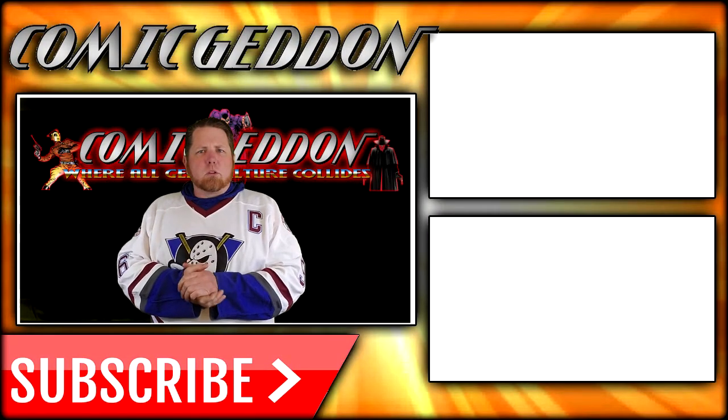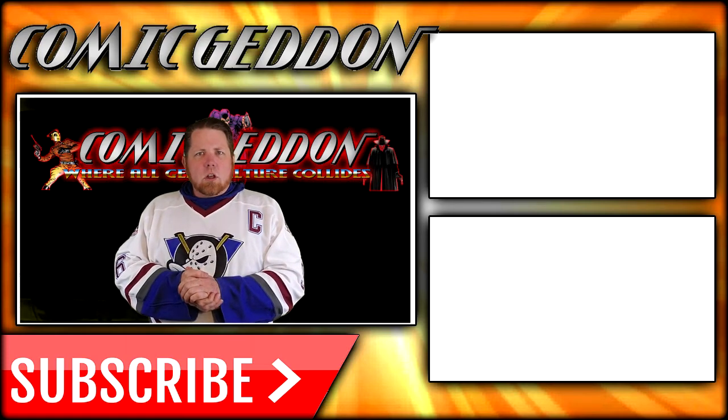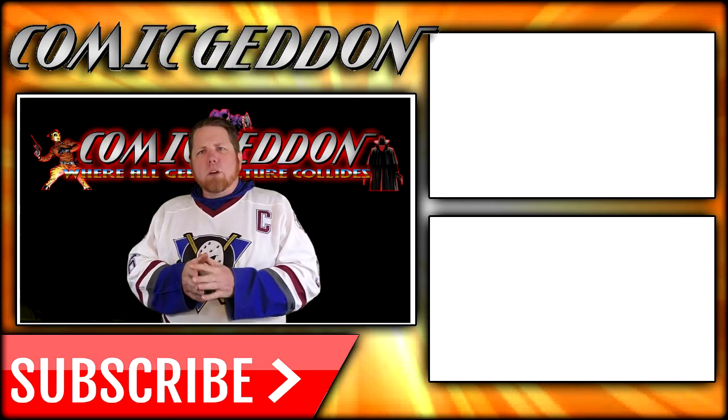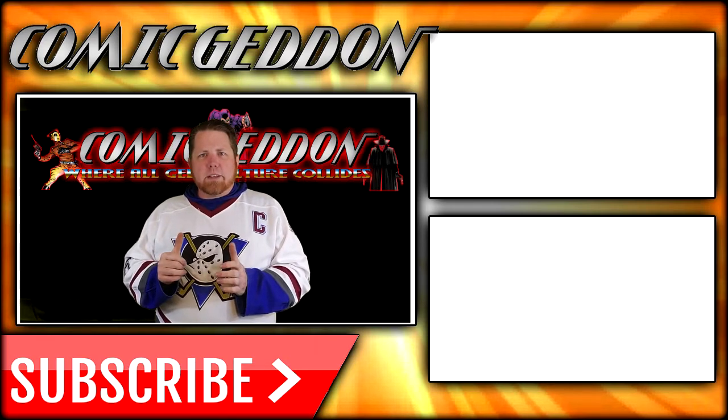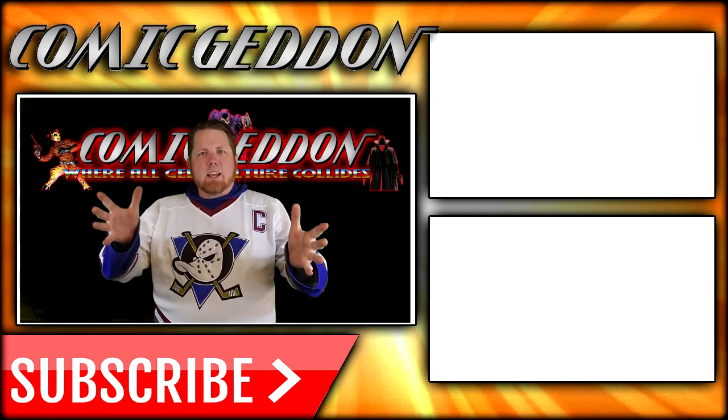If you enjoyed that video, make sure you hit the subscribe button right there so you can stay up to date on all things geek culture. Also go ahead and check out one of these two playlists on the side for more videos just like the one you just watched. I'm Shannon from Come Again TV, the only place on YouTube where all geek culture collides. Take care, geeks.